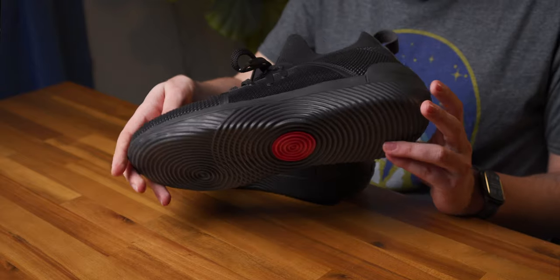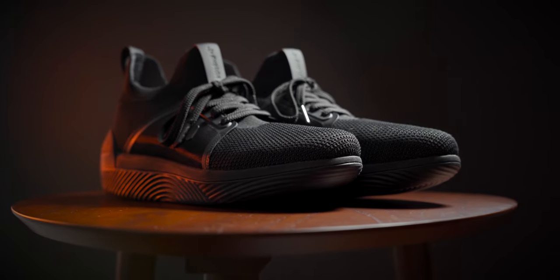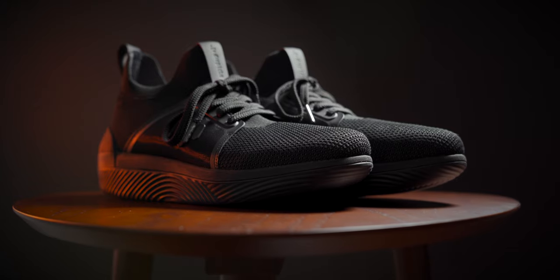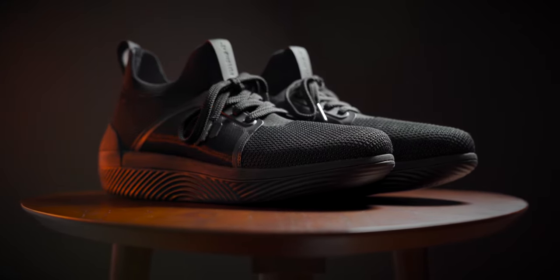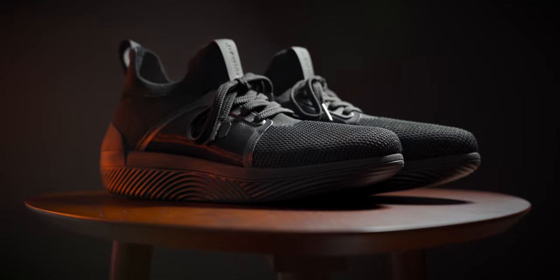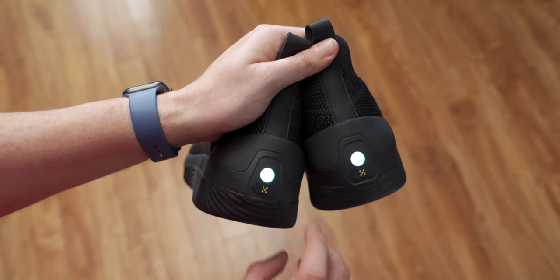At first glance, the EP01s blend in with a lot of the normal shoes you'd see at a rack at your local shoe store, and I actually think this is a good thing. I don't really want anyone else to know that I'm wearing a cool set of high-tech haptic feedback shoes. This colorway is triple black, and it's very stealthy, and aside from the fact that it's a little bit taller than your average sneaker, it's hard to tell that there's anything special going on with them — that is, until you press the button on the back of each of these shoes to turn them on.